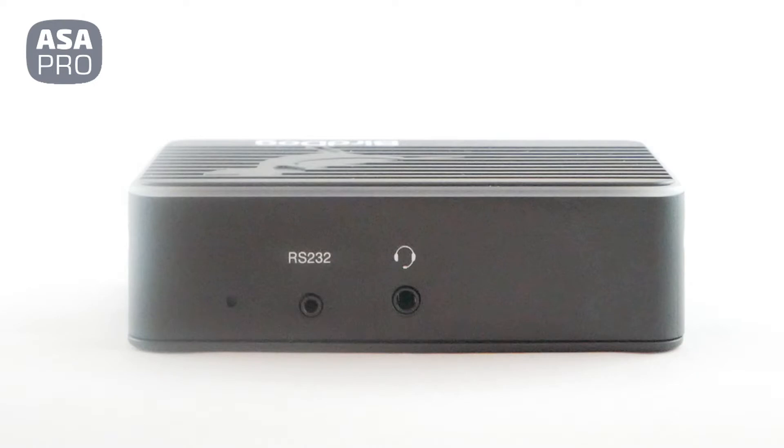On the reverse side you can see that you have a 3.5mm audio input as well as the stereo output, so that comes in handy with things like BirdDog Comms software. The other connector here is an RS-232 serial connector, VISCA capable, so that's for PTZ control.